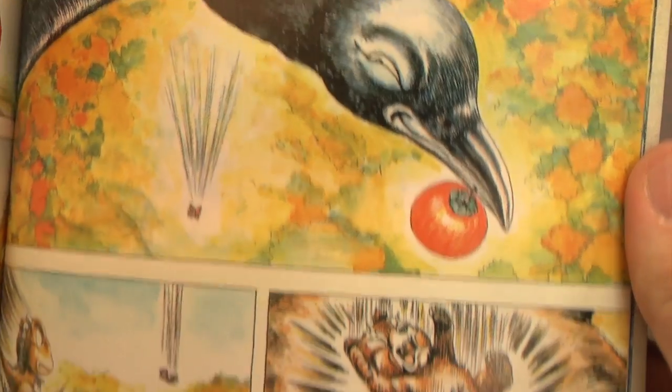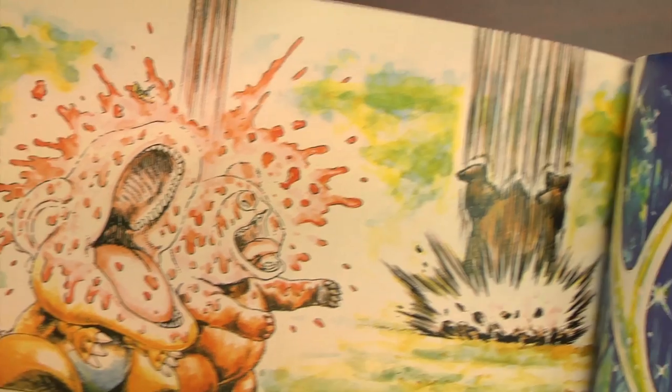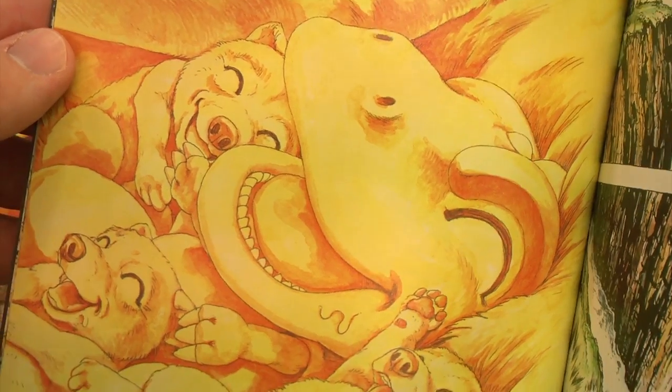Shouldn't Gon's real enemy be man? I like that picture with the bird and the tomato. This is a different way to enjoy Gon. It's a pretty inexpensive book, so for fans of the series, definitely pick it up. You get some new stories.